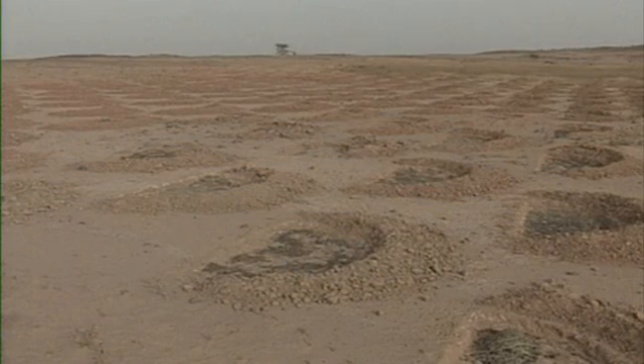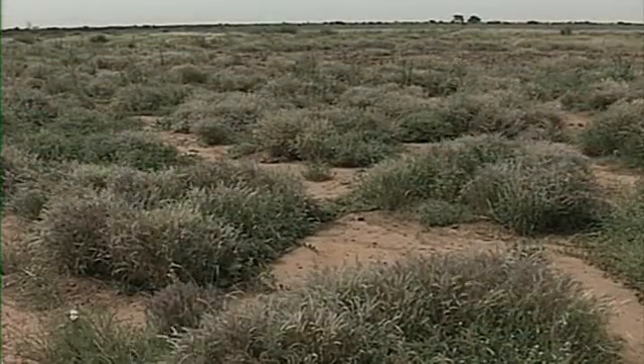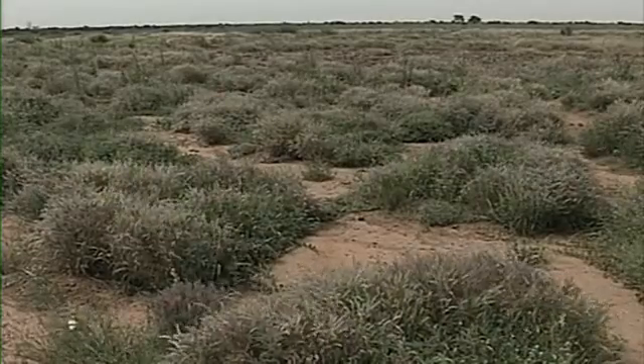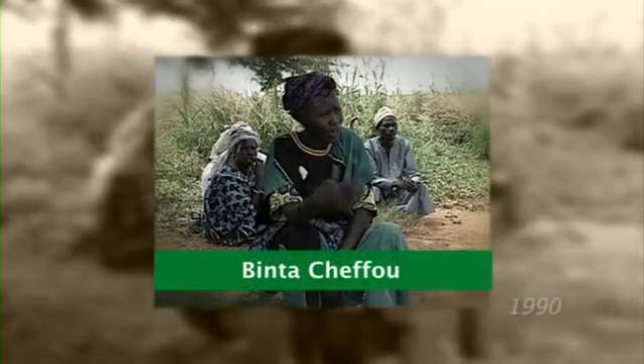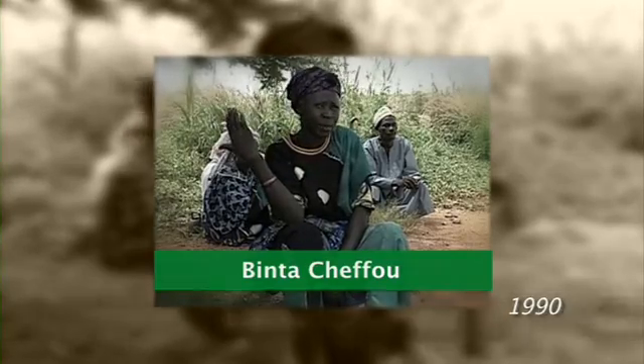20 years ago, Binta Shefu testified to the remarkable transformation. The land had nothing on it — it was useless. But after completing the project, we're happy now that our livestock have got grass.